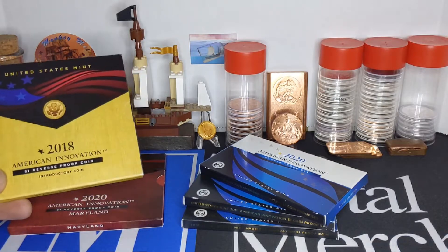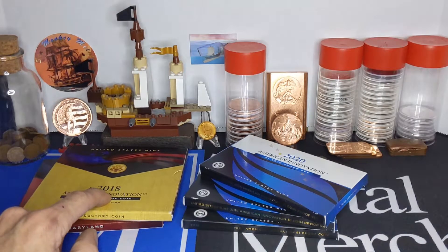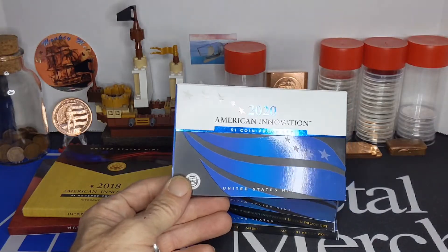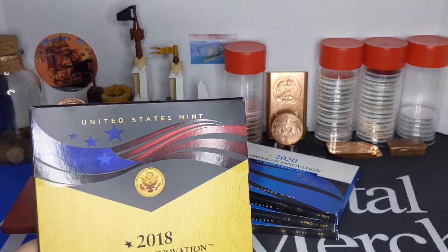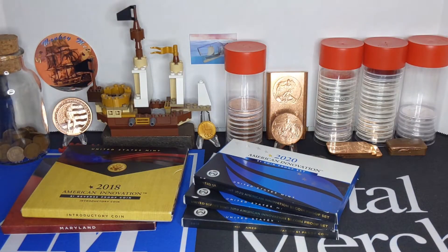So there's the inaugural Reverse Proof coin. I will do update videos as I receive the Reverse Proof coins one by one as I order them. I'm also going to do a video on the next 2021 American Innovation dollar coin proof set and the Reverse Proof coin set. That's everything I've got for you — just a quick unboxing. Got it off eBay for about $21–$22. Thank you all for watching. I hope you all have a good evening. God bless.